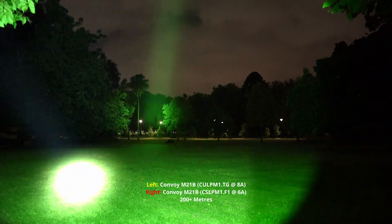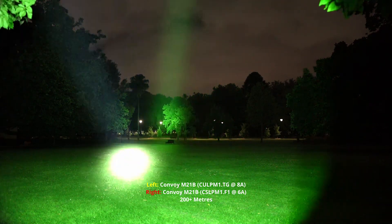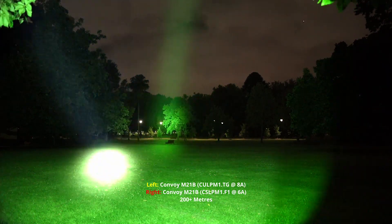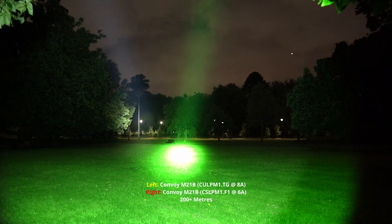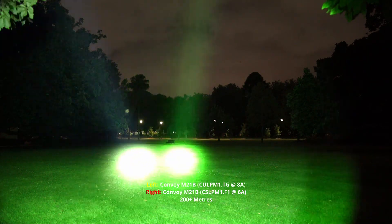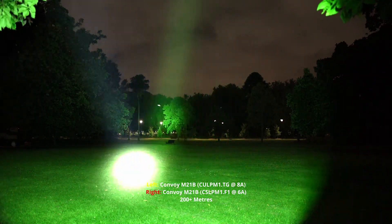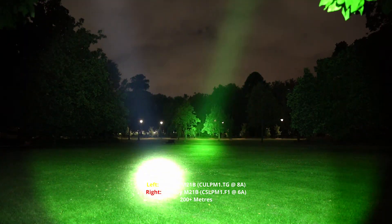They're both fantastic throwers. The white one is starting to struggle to hit that bit there — that little sliver of tree in the back — and it's getting really hot as well. The green one is still fine to hold, completely fine. But the 8-amp version is getting really hot down the battery tube, and that's why I recommended in a previous video to probably just buy the 6-amp version. Diminishing returns after 6 amps — you get a bit more brightness but a lot more heat, and it's more inefficient. So there you have it. If you have any questions, let me know.